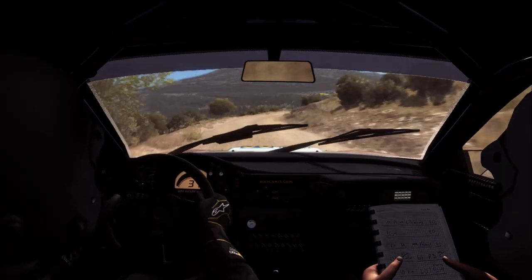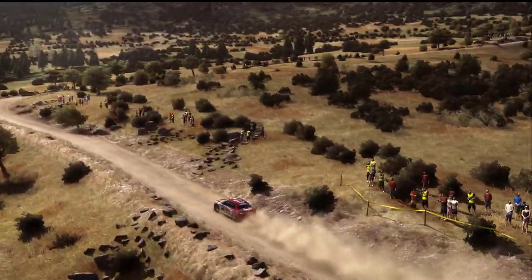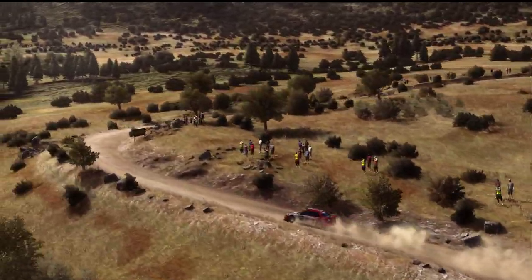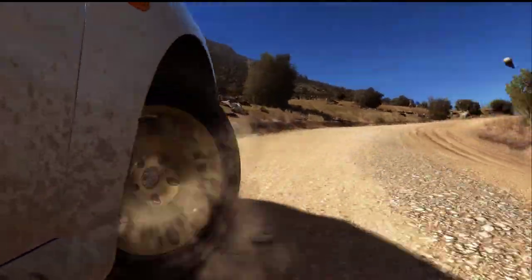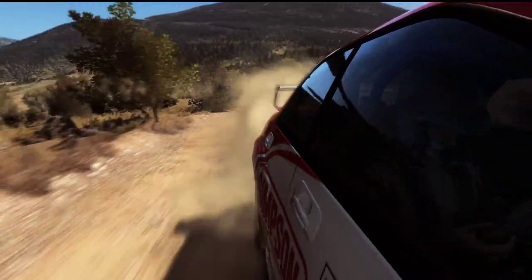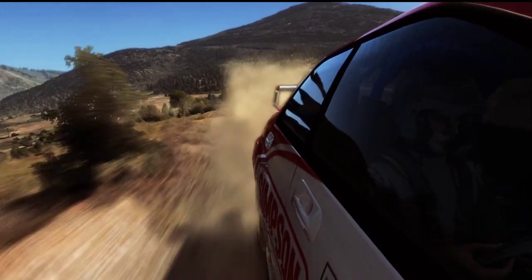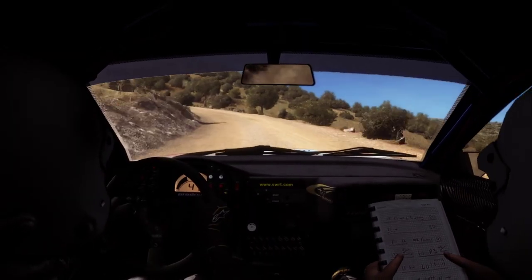And 4 to 5, half long, 18, right, 2 tights to 1, 60, open, 60.